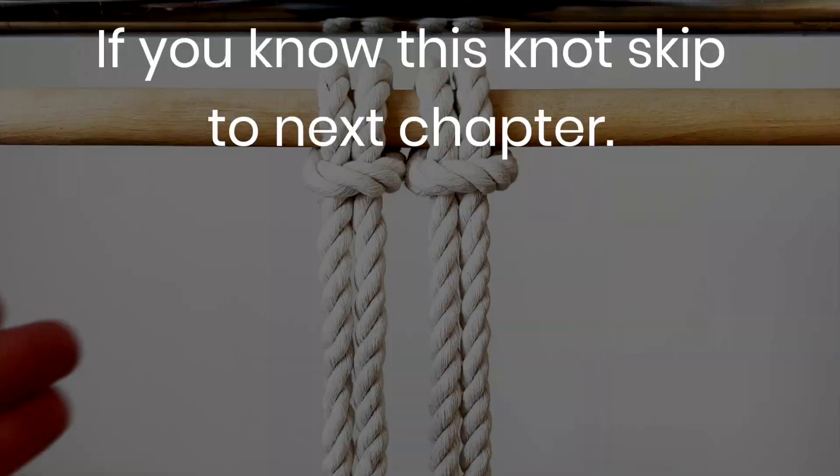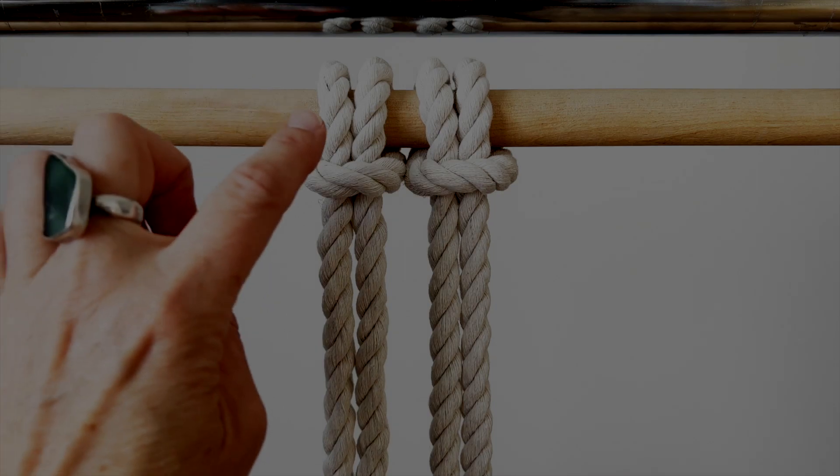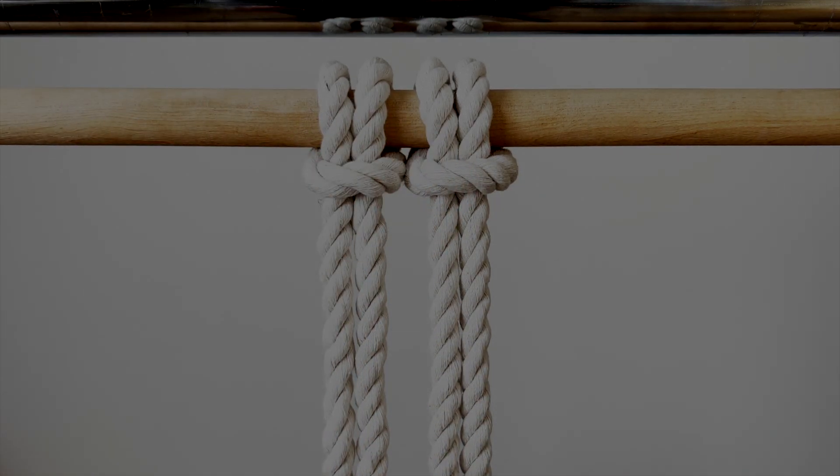We're going to do this simple square knot pattern. If you already know the square knot, skip ahead to the next chapter. For the square knot, you need four cords — that would be two lengths attached with the lark's head knot.